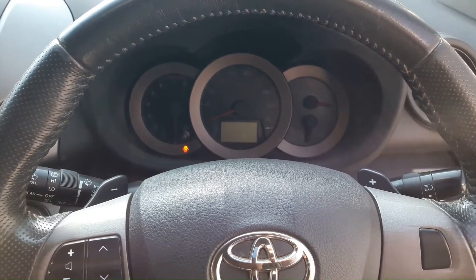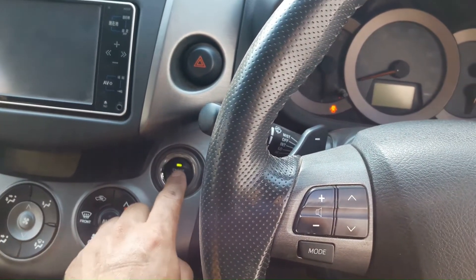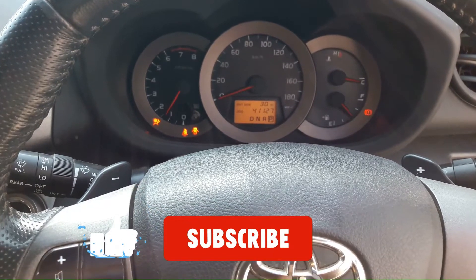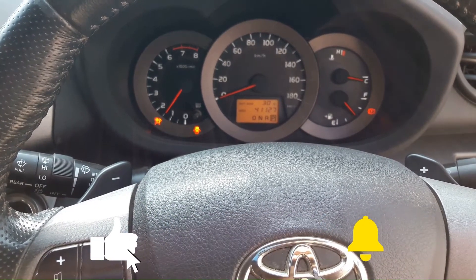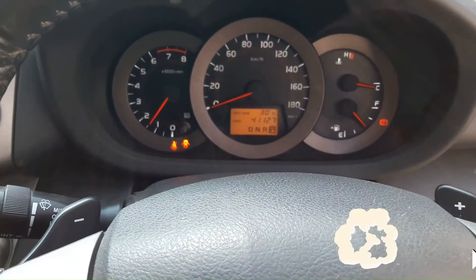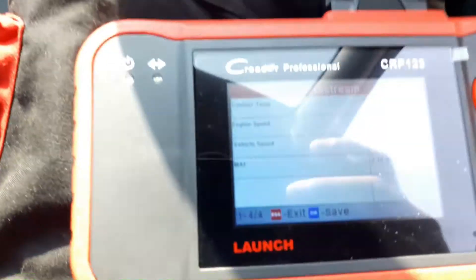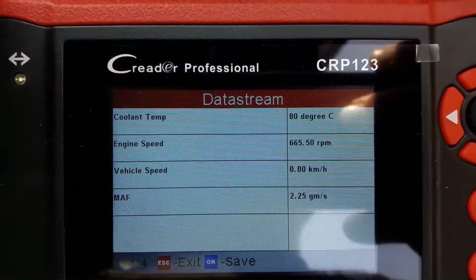Now I'm going to warm up the engine and check again. The coolant temperature is now 80 degrees Celsius, which is about 176 degrees Fahrenheit.